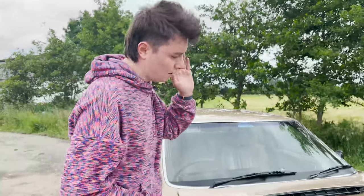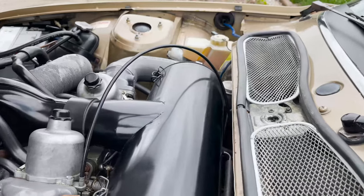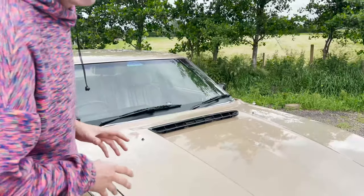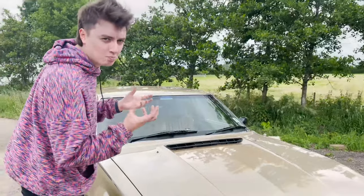Just a quick look under the bonnet: you've got the 3.5 litre Rover V8 — originally they bought the rights to this design from Buick — and you have the twin SU carburettors at the top feeding fuel into the big monster.